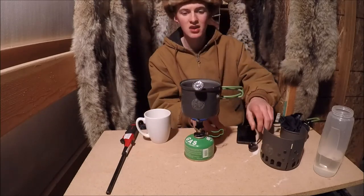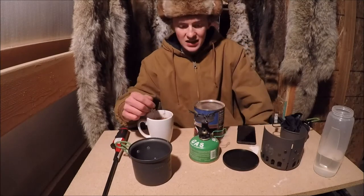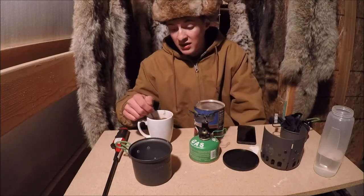I've used this backpacking and hunting all over the place — throwing in some hot chocolate, throwing in some soup. It's been one of the best investments I've made for elk hunting.